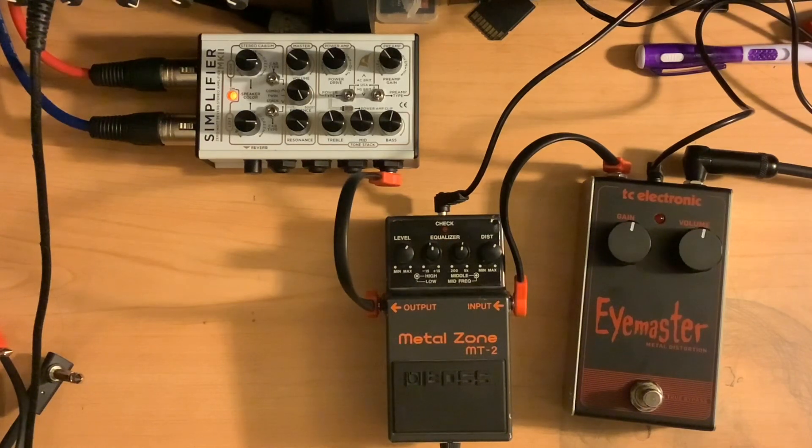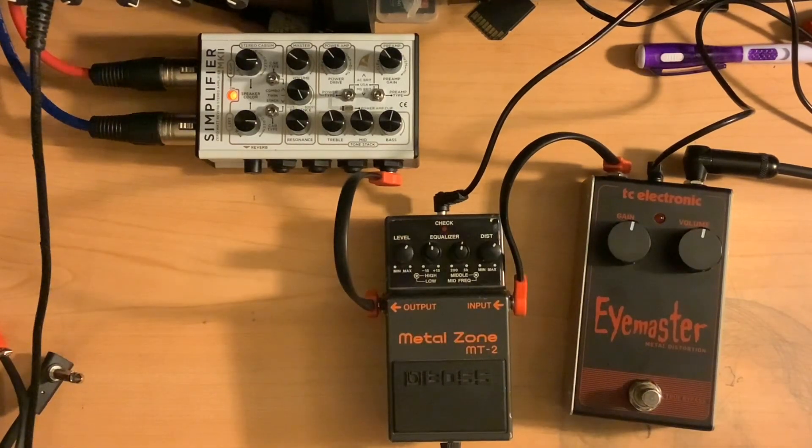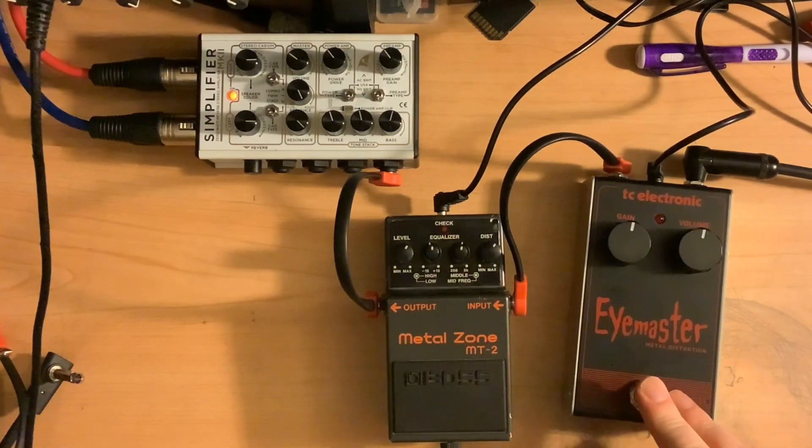I'm using my Jackson Rhodes guitar, running straight into the iMaster, then into the Metal Zone, and then into the front of the Simplifier. Here's my clean tone. So with the iMaster, everything set at noon.